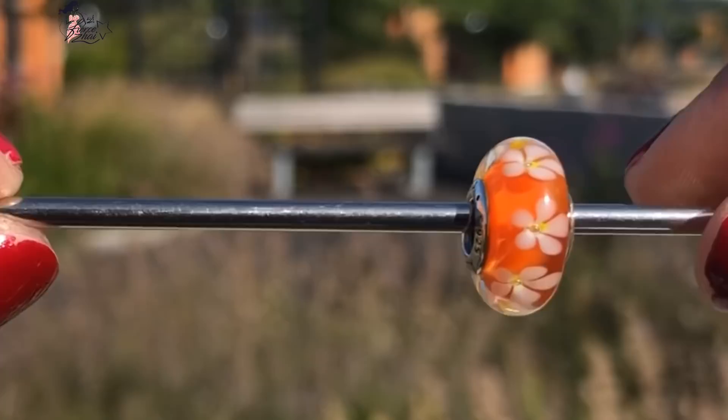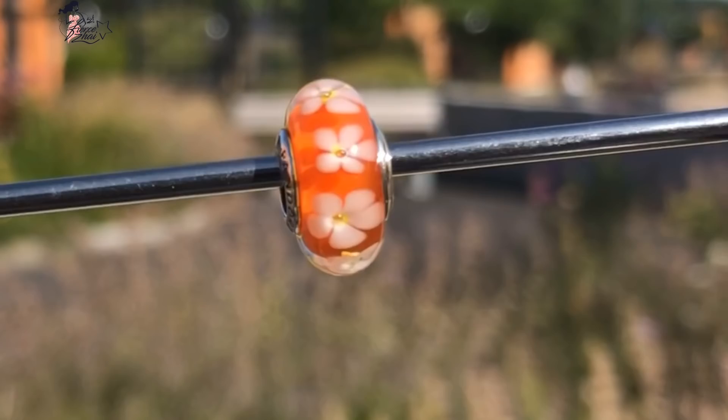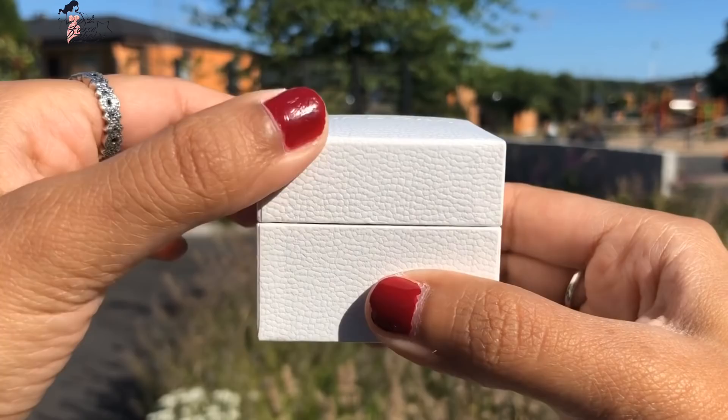Let me share more of the detailing. Here is the flower, and the center of the flower is yellow. It's really, really awesome and I love it so much.